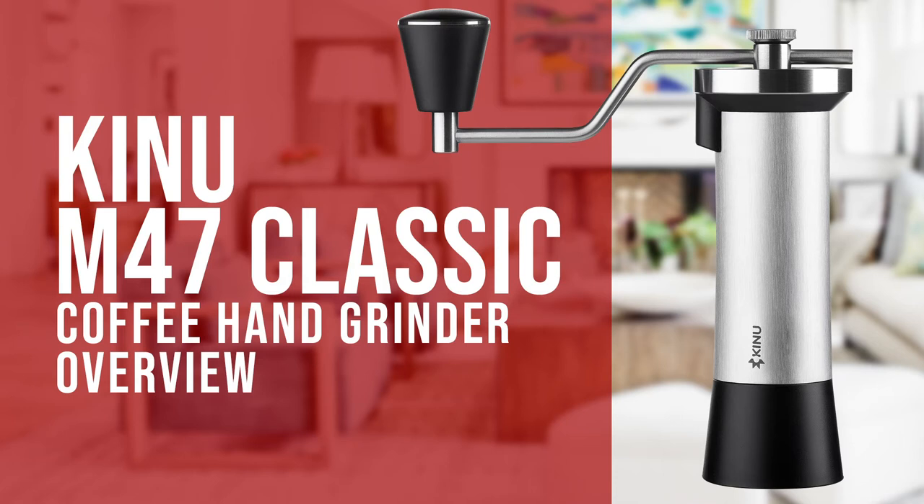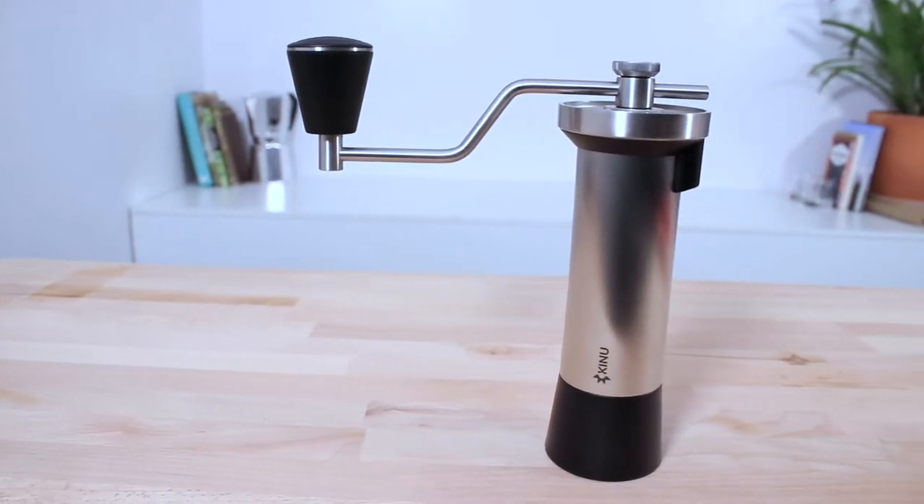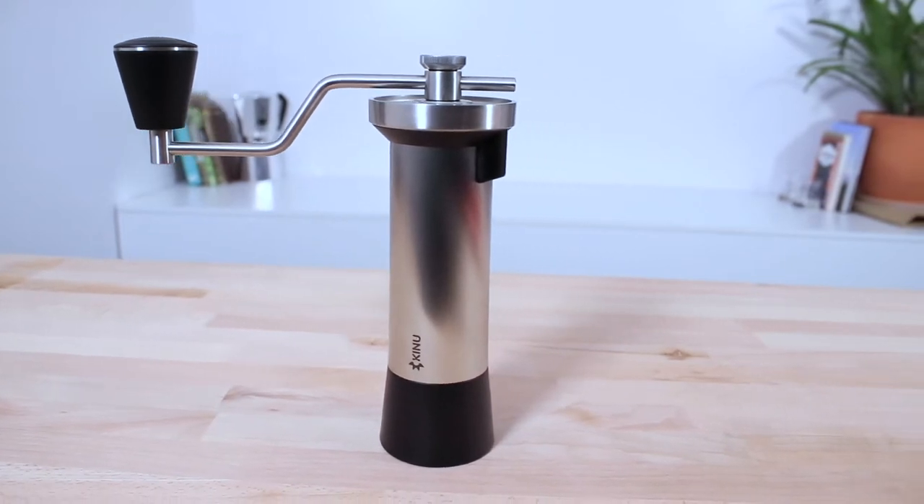Hi everyone, Joshua here with Barista Warehouse, and today we're checking out Kinu's M47 Classic Coffee Hand Grinder. This is the top of the line Kinu hand grinder, manufactured to be a precise and reliable instrument, placing the grinding of beans as foremost when brewing a cup of coffee.